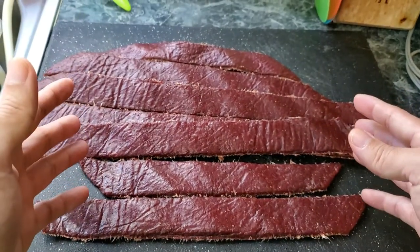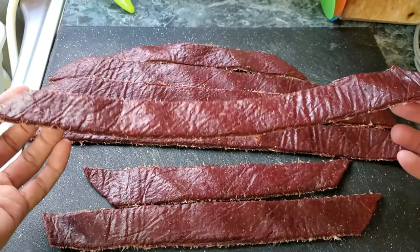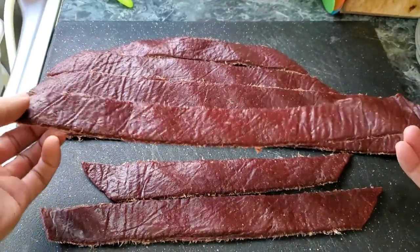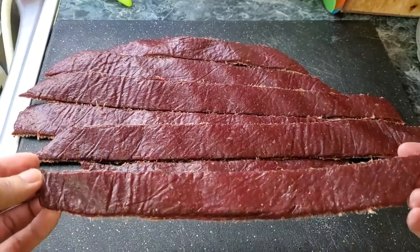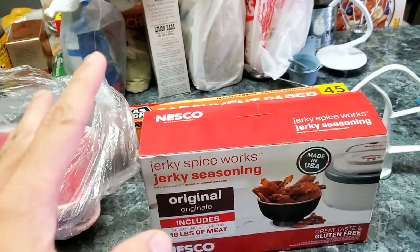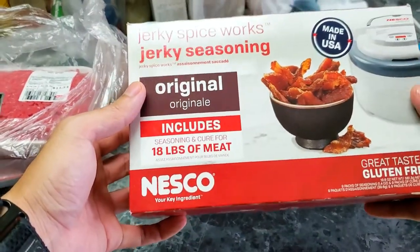Welcome to Dad's Kitchen everyone. Today we're going to be making nice big beef jerky strips. In this episode I'm going to show you how to make beef jerky.